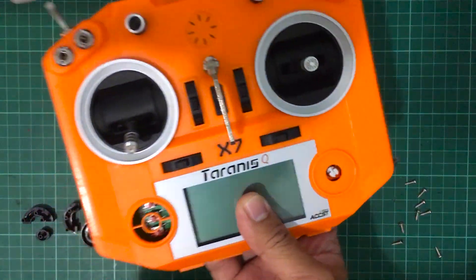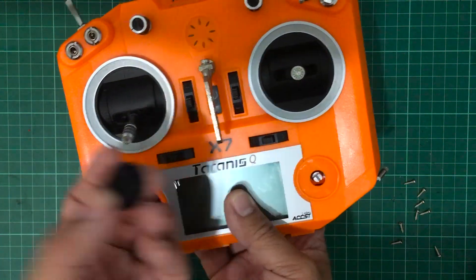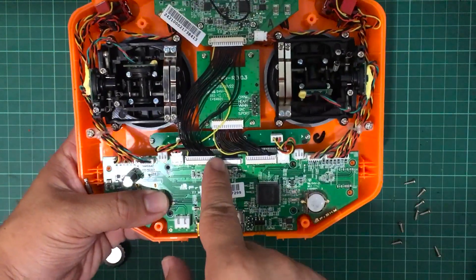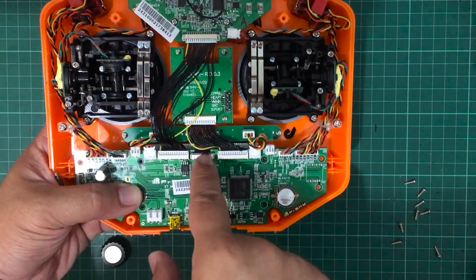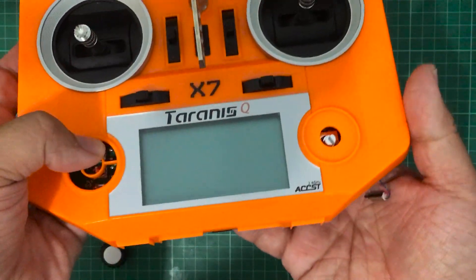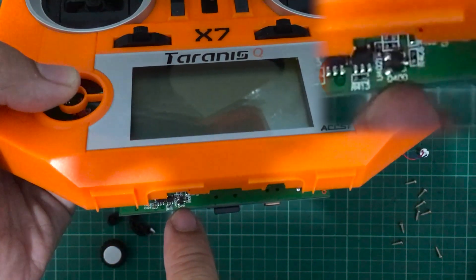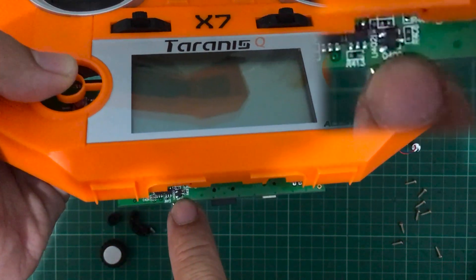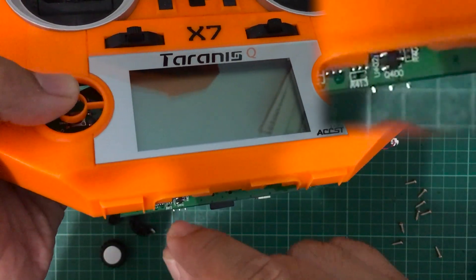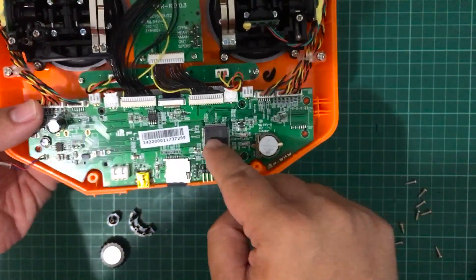Let me just show you the front first. I've got all of my buttons and the knob removed — it's only going to go back one way anyway, so after the mod you can just push that in after you've screwed on your board. You really want to be careful about just this single ribbon cable connector — you don't want to damage that. And I can very very carefully open this up, and you will see that the Q400 transistor is right over there at the bottom.